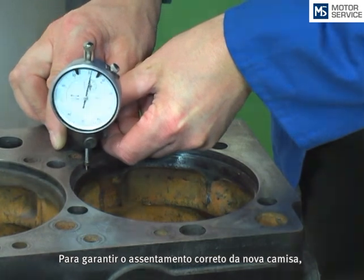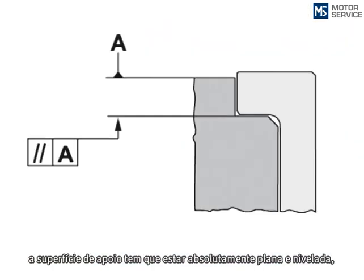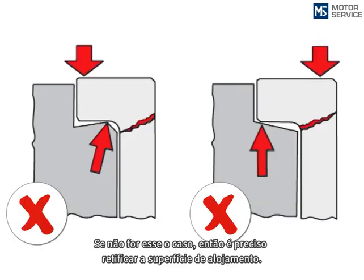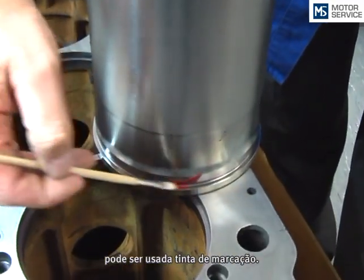For a correct fitment of the new liner you have to ensure that the surface is flat, as shown on the graph. If this is not the case, the flange seat has to be reworked. To check the flatness, a dye ink can be used.